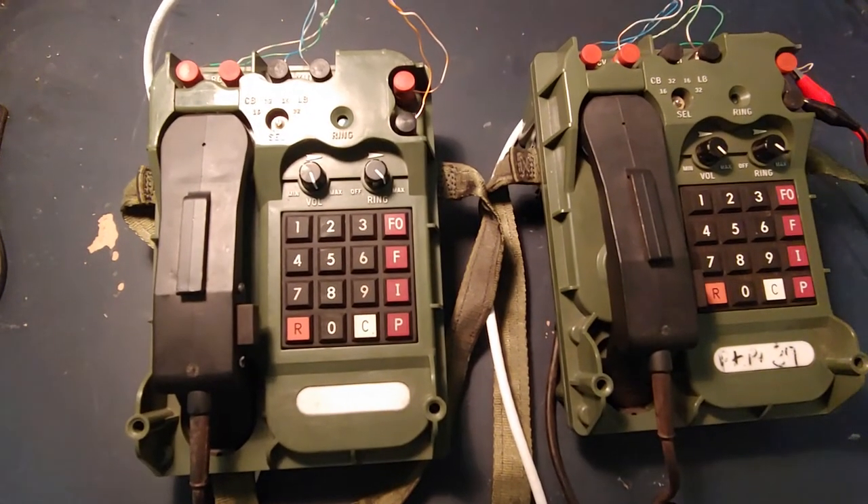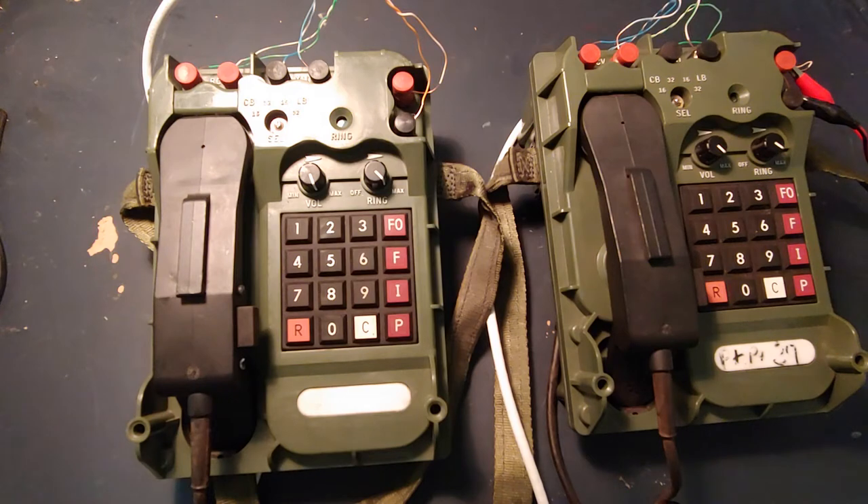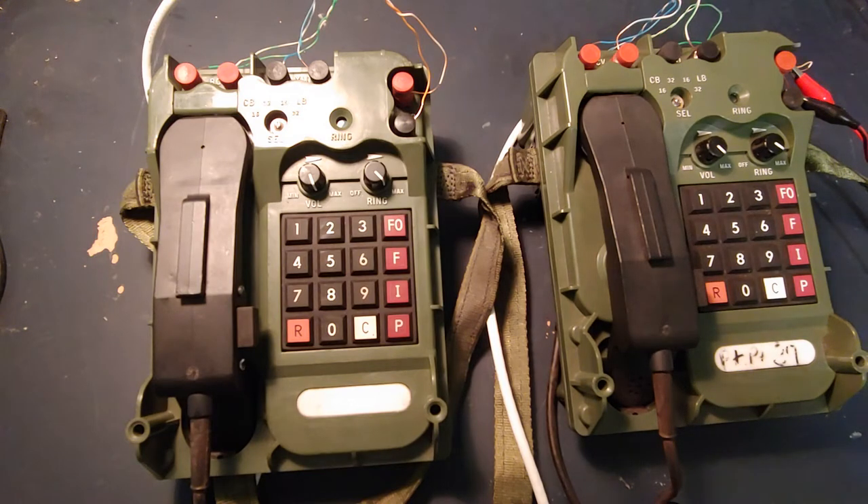Hey guys, got a quick little video here for you today. This is regarding the TA-1042 military field phones. They are pretty neat. They don't do a whole lot, but they are something that's kind of cool to have. These were standard issue for bases, and you would see these at forward operating bases and a lot of remote bases that didn't require extremely crazy infrastructure. These phones were not encrypted, so it didn't have to be anything super important on them if it was just locally phone-to-phone.